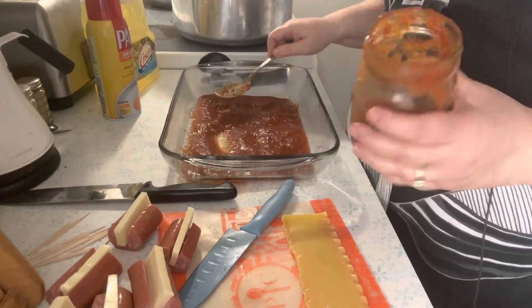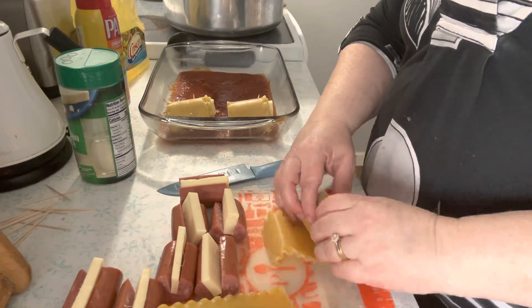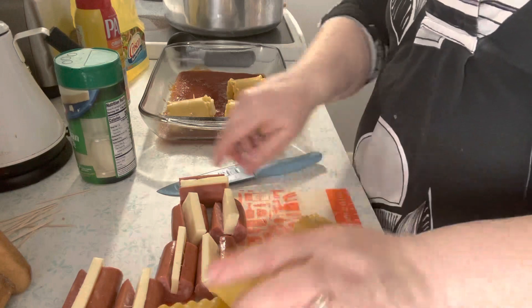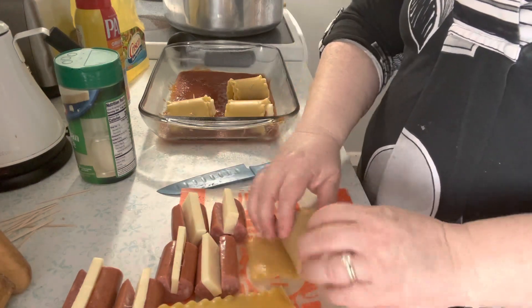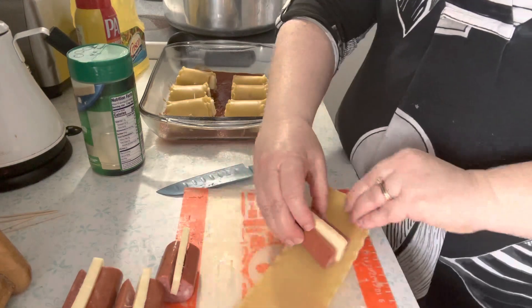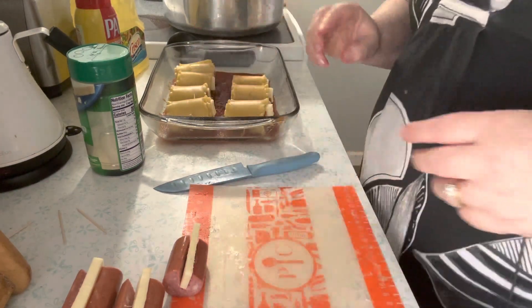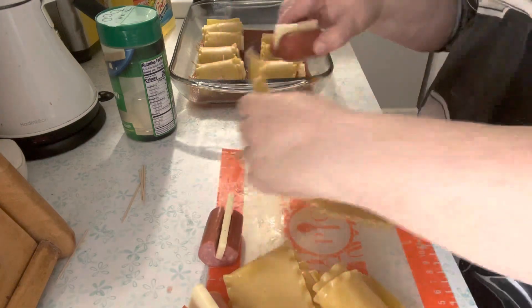I put almost that whole pint in the bottom. Now let's roll up the rest of these. I have the last of the noodles still cooking. This noodle split some — not a big deal. If you didn't want the noodles double-wrapped you could cut them. Let me check the noodles — we have the last three. Okay, let's wrap up these last three.